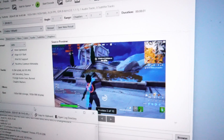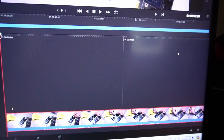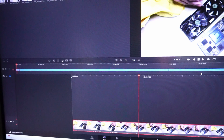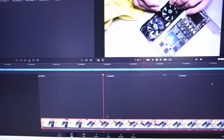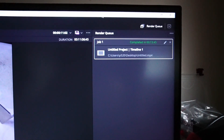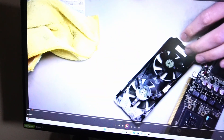In DaVinci Resolve 18.6, I imported 11 minutes of raw 1080p footage. The software works really well with this system — no significant lag or instability. The render really utilized the CPU's boost clock speed, and it completed in 13 minutes and 45 seconds. That's not too bad for mild productivity, especially for hobbyists or enthusiasts.